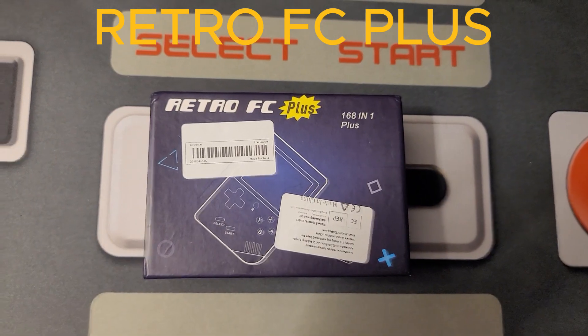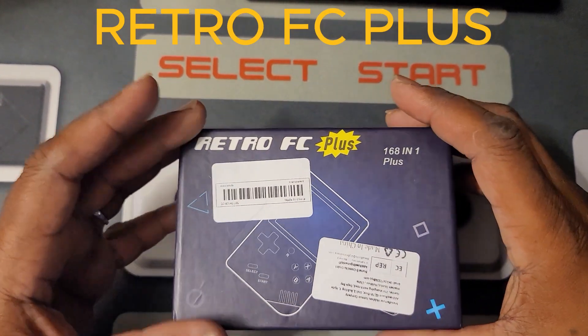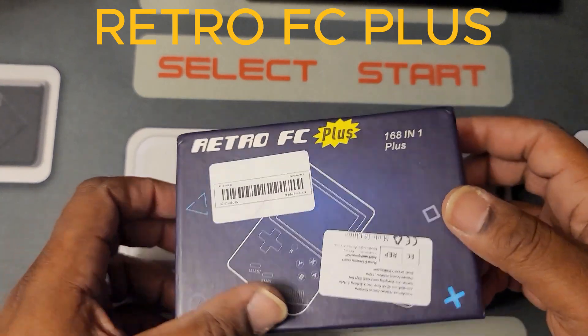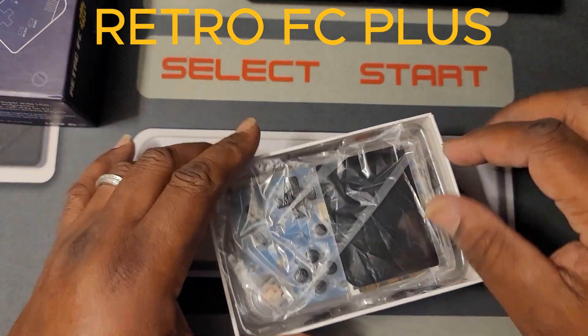What's going on guys? Welcome to Guerrilla X Retro Gaming. Y'all know this system — I did a review on this system a while back. The 168.1 Retro FC Plus. I have a real love relationship with this thing, and I'm going to tell y'all why.